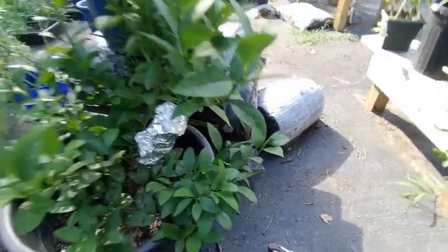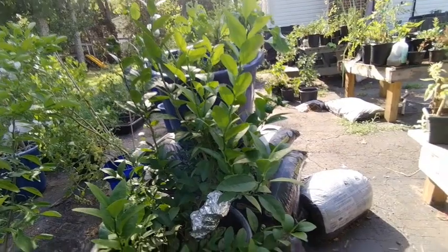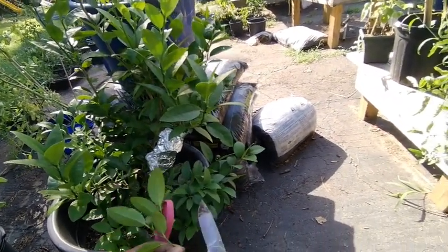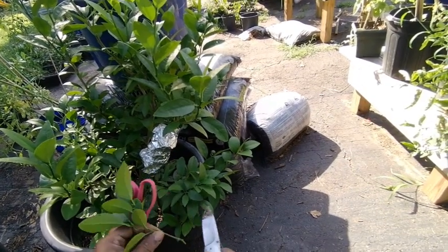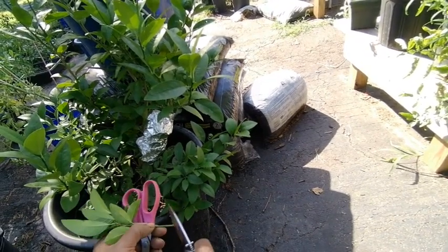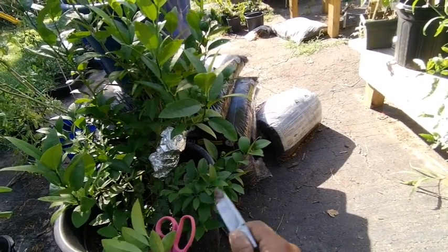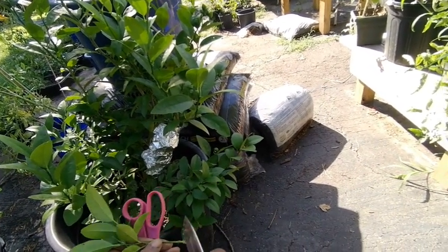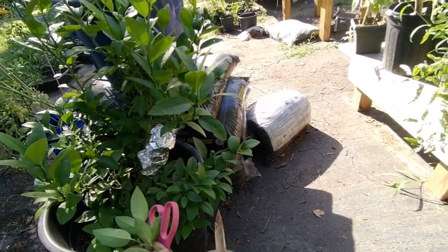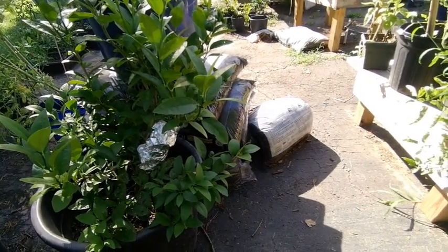I do this a lot whenever I have a tree that has a broken branch — I cut it off and see it as an opportunity to grow an additional tree. This lime tree is actually almost three years old. It did fruit this year but the blooms fell off, which was rather disappointing, but the good news is next year I should be good.